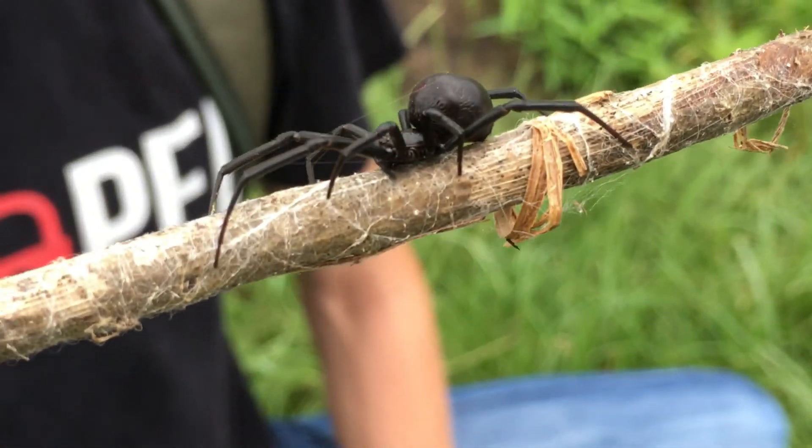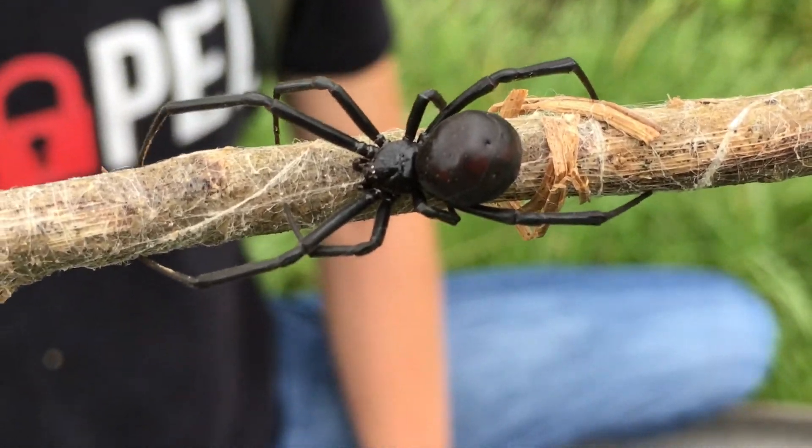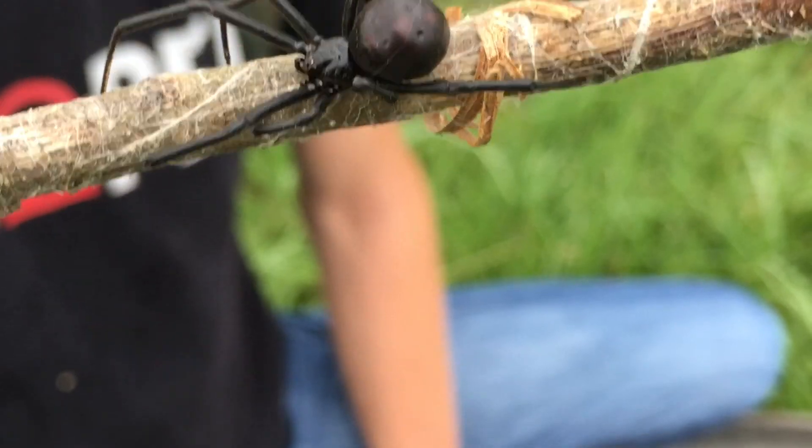They're an arachnid, which means they're going to have two body sections — the head and the abdomen. And they're going to have two sets of four legs, so they're going to have eight legs in total.